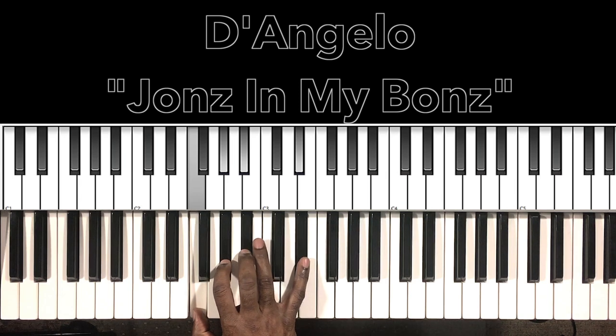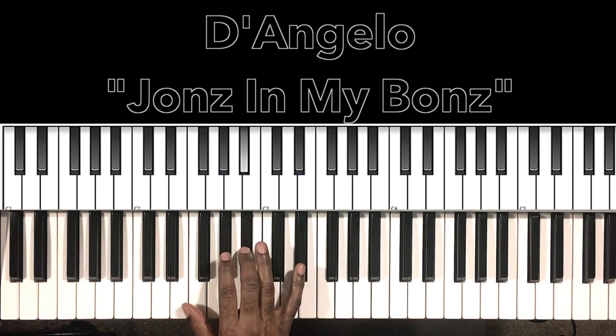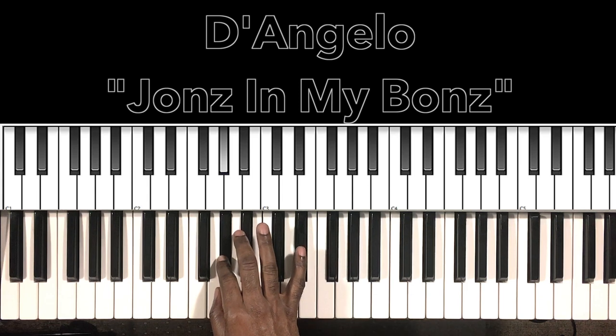Now I'm hitting this B flat 7 sus 4. But you'll hear me doing this A flat to the B flat, and then C, B flat, A flat, G.